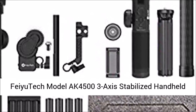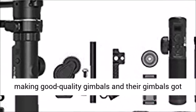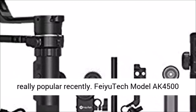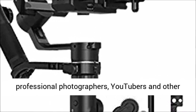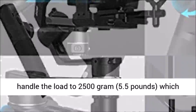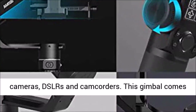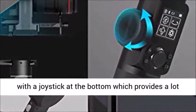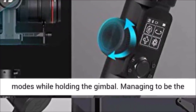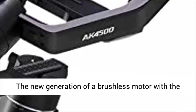Feiyu Tech Model AK4500 3-Axis Stabilized Handheld Gimbal for DSLR review: Feiyu Tech is known for making good quality gimbals, and the AK4500 got a really good response from professional photographers, YouTubers, and customers at launch. It can handle a load up to 2,500 grams (5.5 pounds), making it a perfect choice for mirrorless cameras, DSLRs, and camcorders. This gimbal comes with a joystick at the bottom that provides a lot of controls, and you can easily switch shooting modes while holding it. The AK4500 weighs only 1.6 kilograms, made with space-grade ultra-light aluminum alloy.